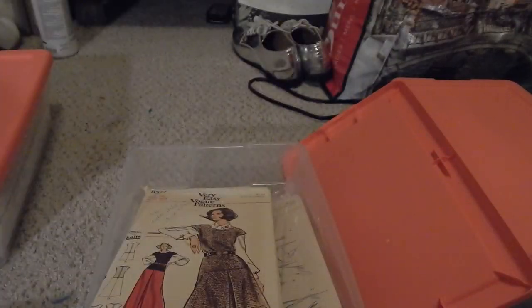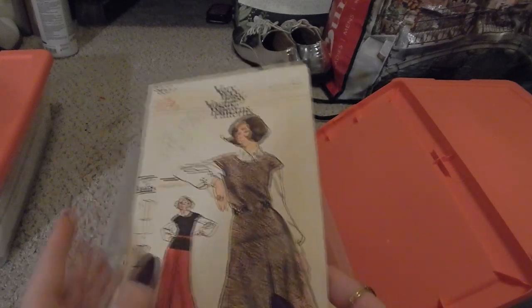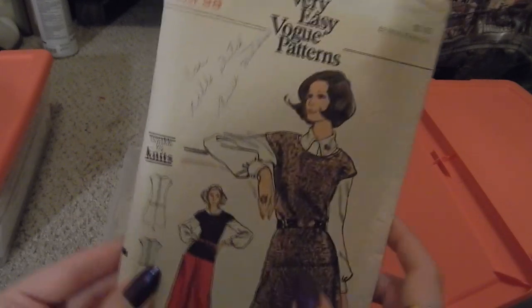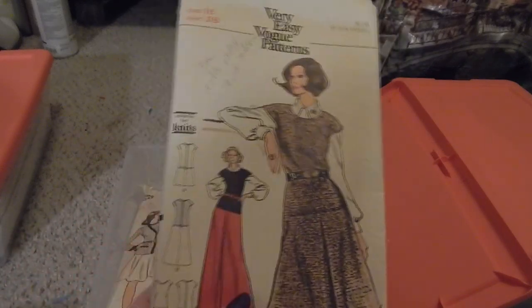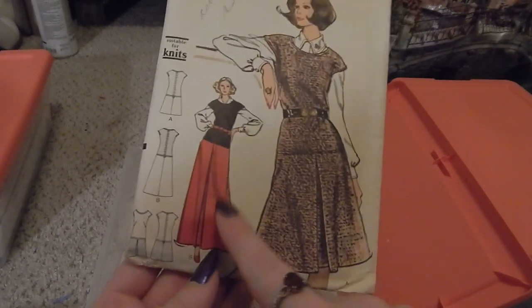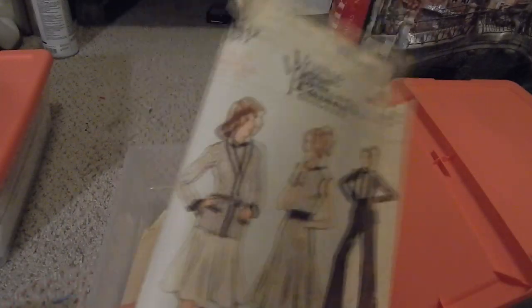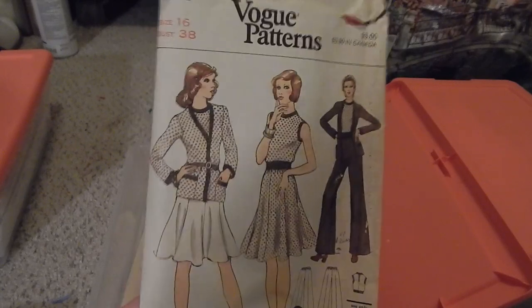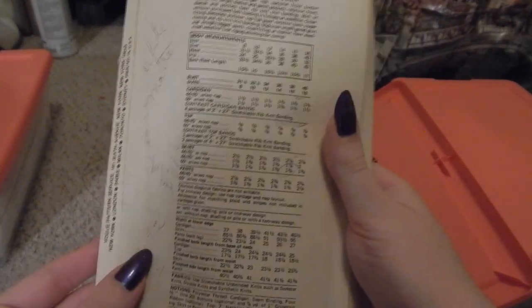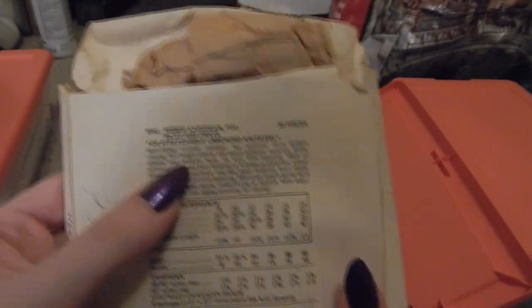Starting in the 70s you see 'suitable for knits' written on the back a lot. Next, Very Easy Vogue 8377 — use cable stitch knit — another 1970s dress that almost looks like palazzo pants but I'm assuming it's just a very long dress. Vogue 8642 — a cardigan and a dress, and I think pants are in there too. Yes, cardigan, top, skirt, and pants.